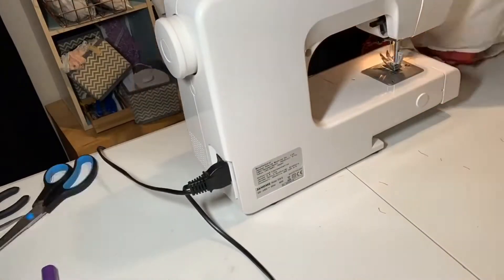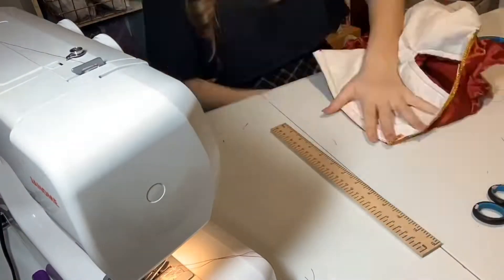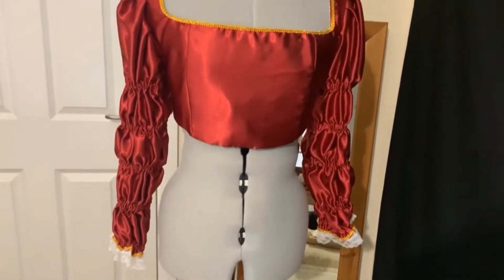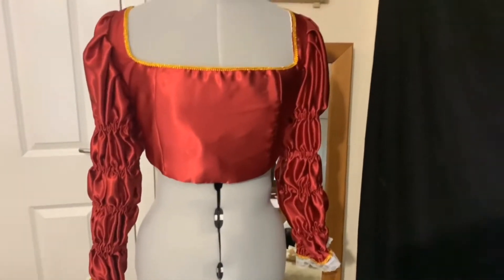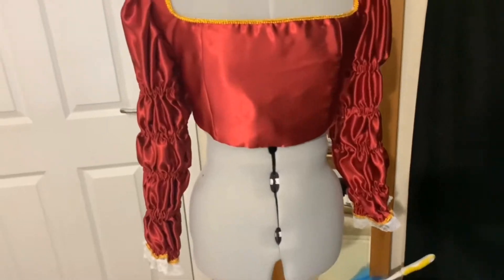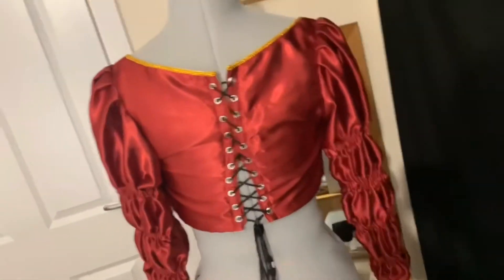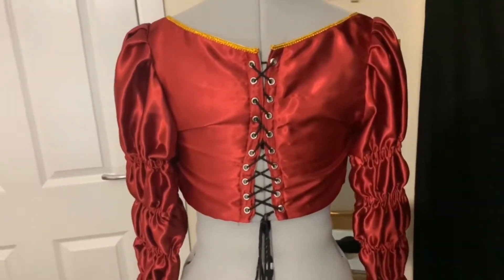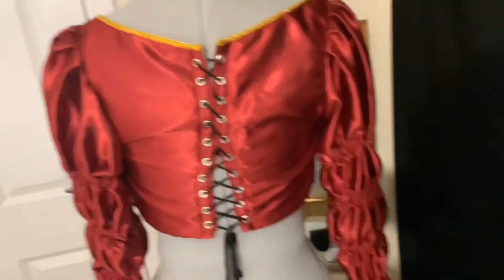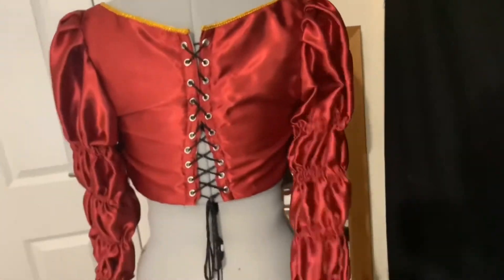Then I sewed two long strips down the back to stop the eyelets from pulling as much. Then I marked where the eyelets are going to be. I've got a different microphone now, so maybe this voiceover should work better. There was audio on this clip but I cut it out because it sounded horrible. So basically here's me showing you that I put eyelets in and that I have pretty much finished the bodice. It doesn't really fit the mannequin, even though it's an adjustable mannequin — I cannot explain that. But here is the completed bodice.